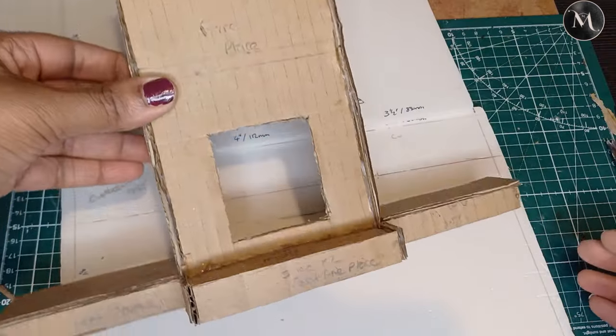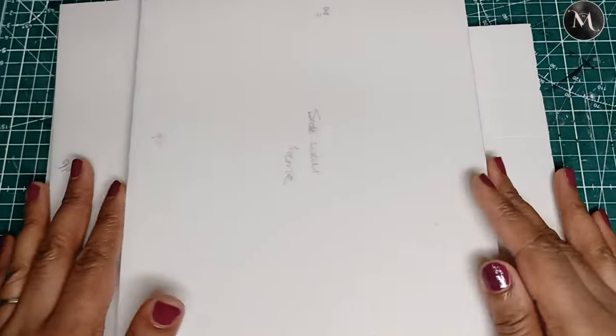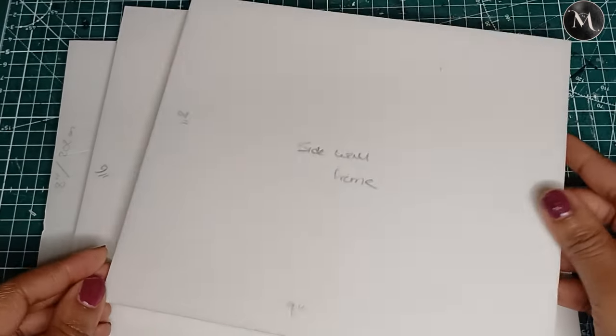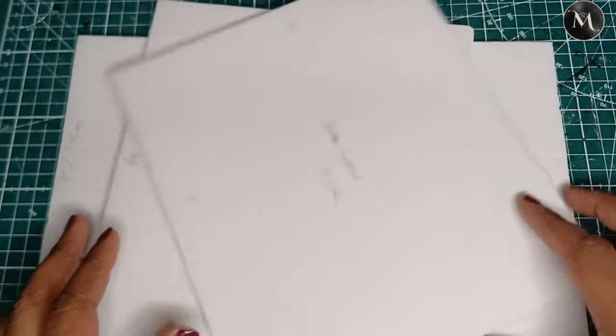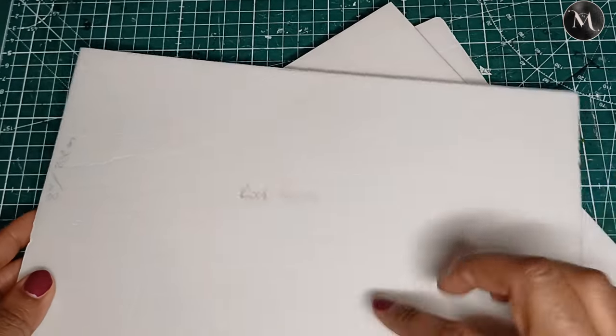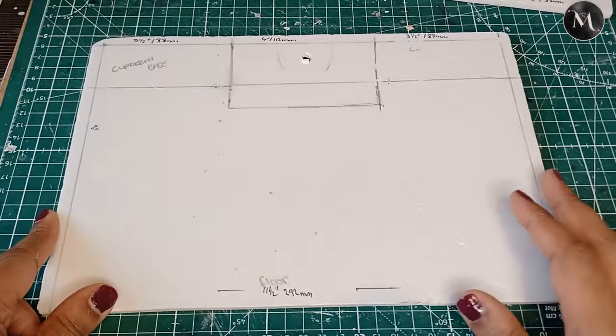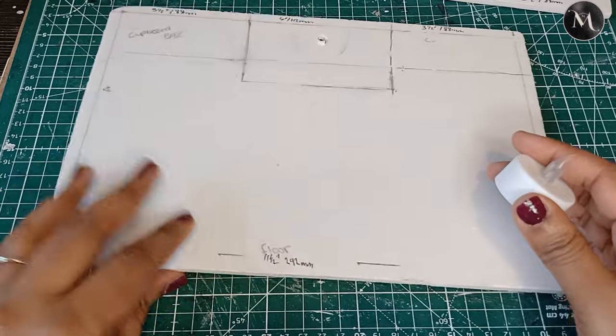With the basic structure completed, I also decided to make the pieces needed for the outer frame support using foam board. I wanted to get those cut and ready so when we wrap this up I already have my pieces — the roof of the side pieces — done.